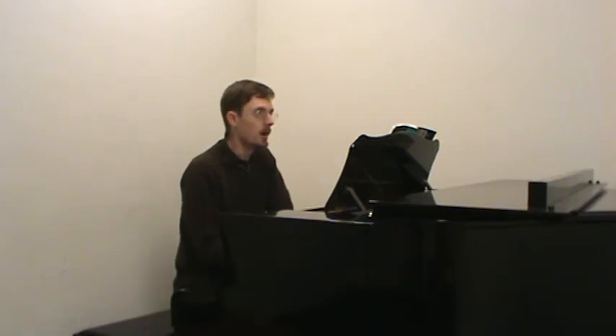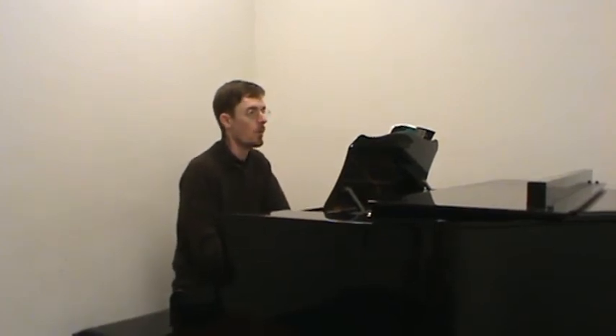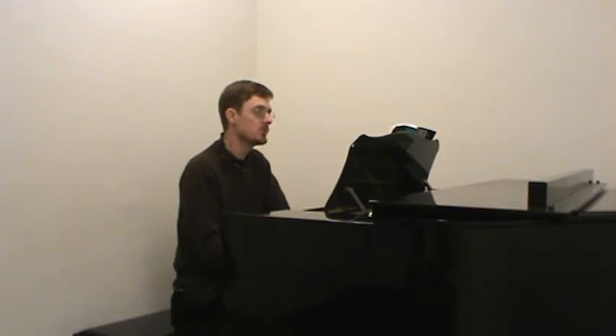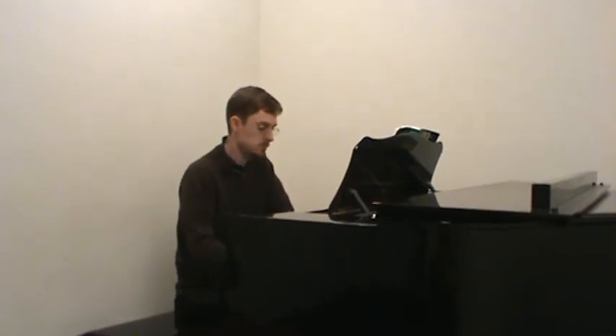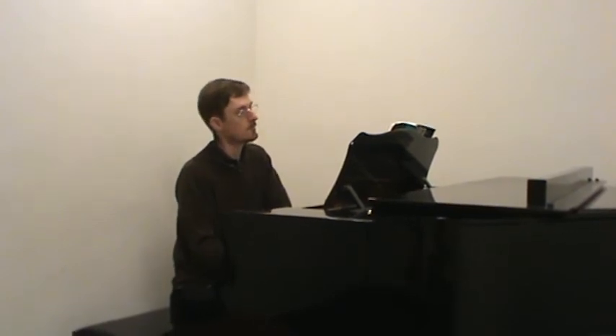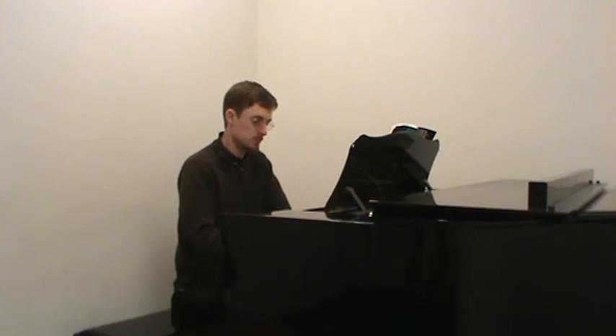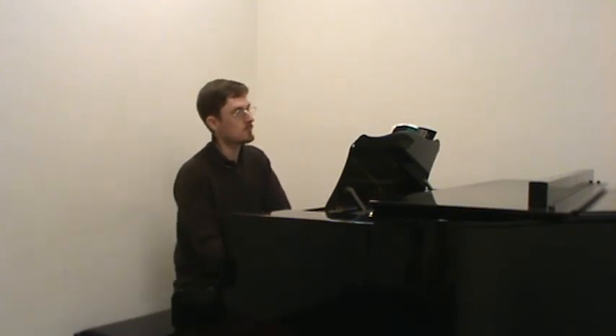I will give you five beats — two beats plus the pickup to get into here. One and two and three and, one-e-and-a, two-e-and-a... E minor.